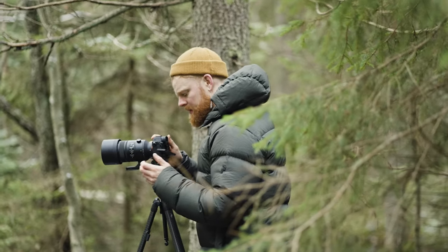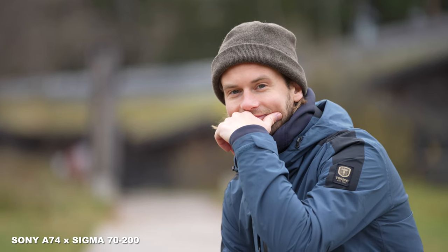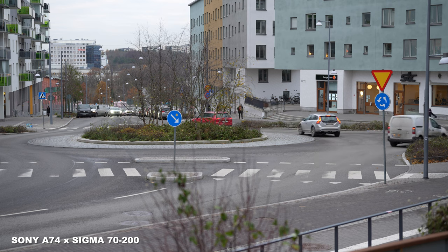This is actually not a Sigma Art lens, but a Sigma Sport lens. For the last three days I've been playing around with it and in my opinion it's surprisingly good. It's been really fun to use it and put it to the test for both photos and videos. However, I might have a few comments about it regarding all of that.